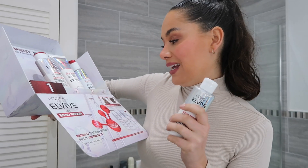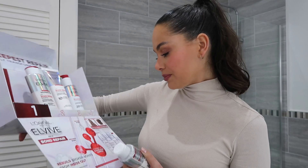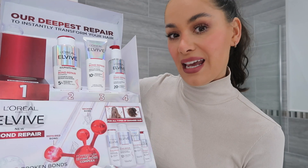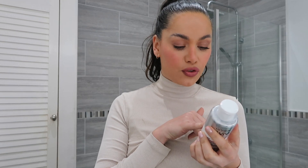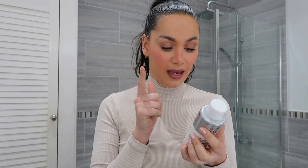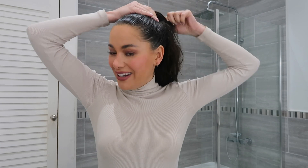Up to 98% less breakage. You've got a pre-shampoo, shampoo, conditioner, and serum for all types of damaged hair, and the before and afters look pretty amazing. It's an intensive rinse-off treatment — apply a generous amount onto damp hair from scalp to ends until thoroughly saturated, and you only leave it on for five minutes, which is really good.